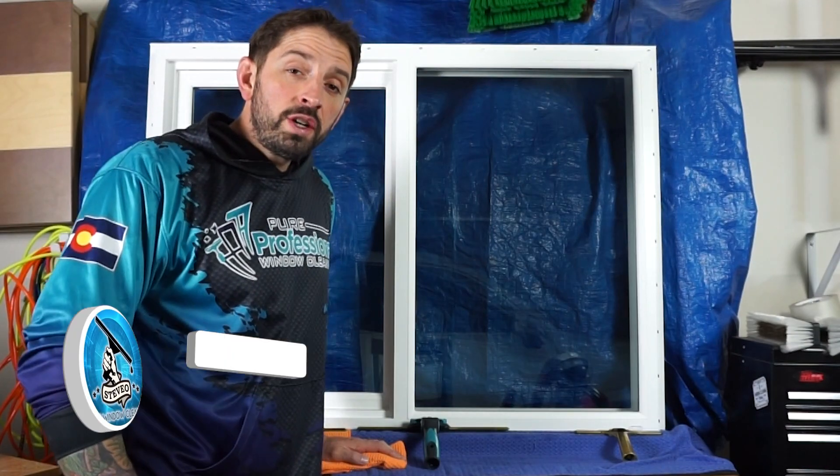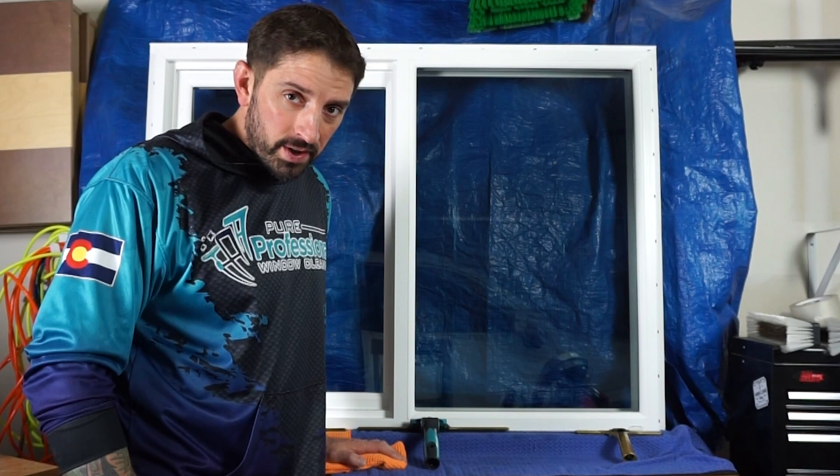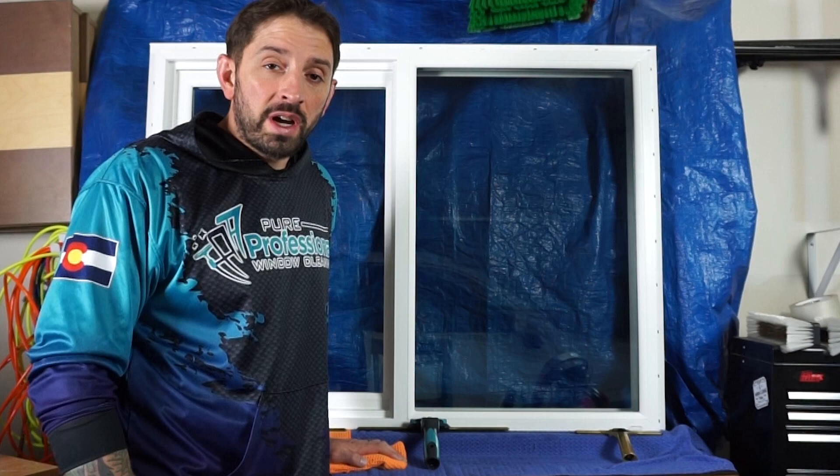Welcome to my channel. Steve with The Window Cleaning. Today I want to talk to you about the two-pull rule. It's not really a rule, but it's something really good to train a new employee on to get them moving quickly. So if you're training new employees or you're getting into window cleaning, this could help you complete the job quicker right away.